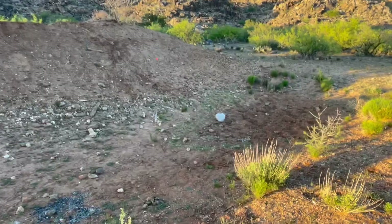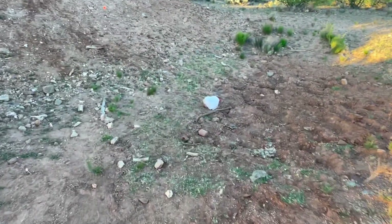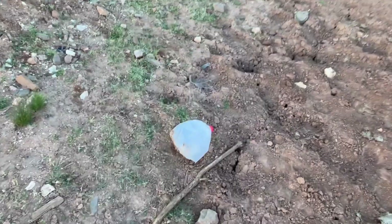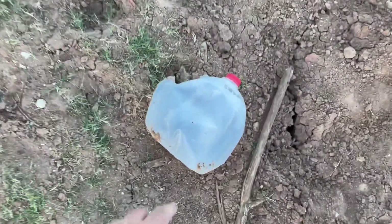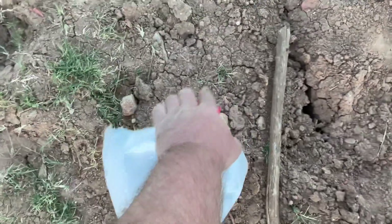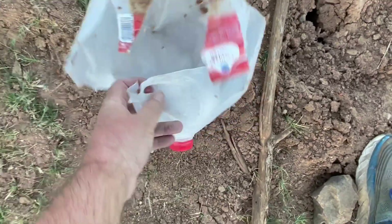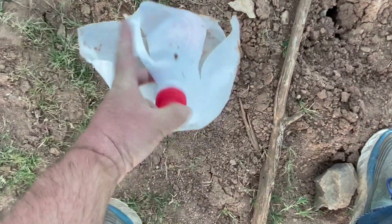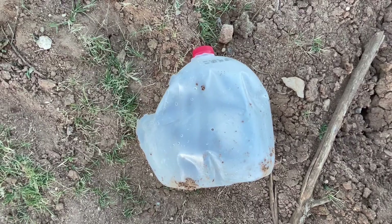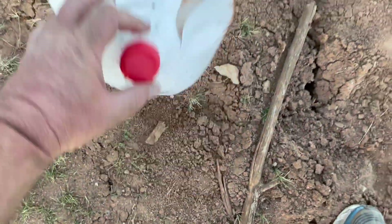We're walking up right now to the water jug that was just hit at a distance of 300 yards with that 77 grain 5.56 OTM hollow point from Sig Sauer. It would appear that this water jug was hit pretty close to dead center, and there really is no backside to show you at this juncture. This is what happens when you combine a really good bullet with really good shot placement — this is the end result.